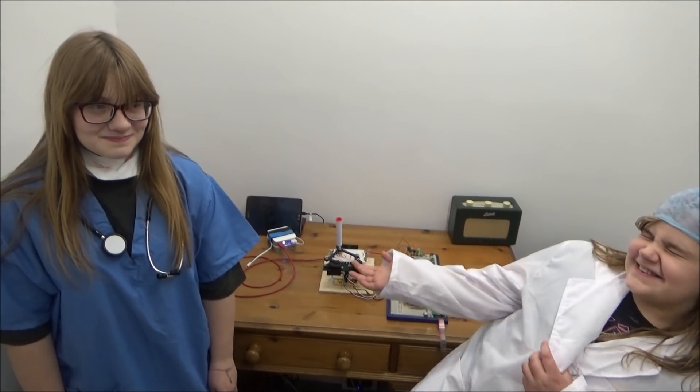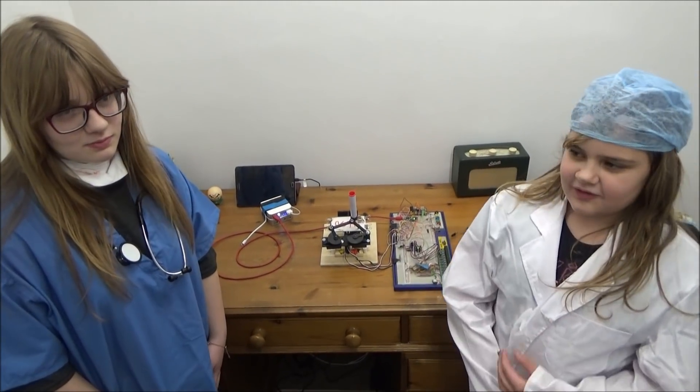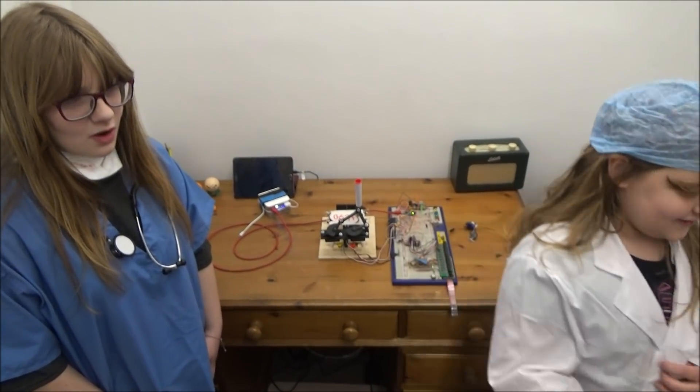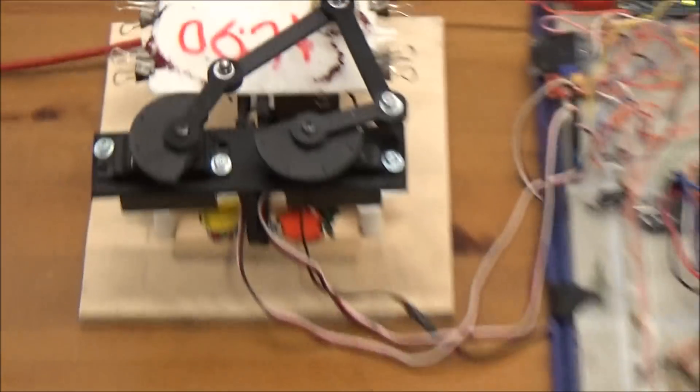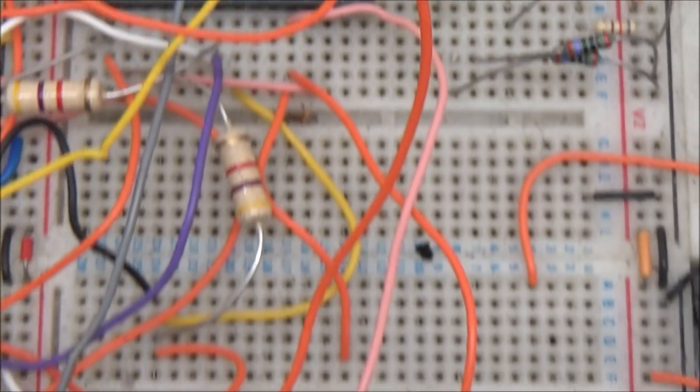Oh my gosh, is it? Oh my god, my dad made a clock out of an Arduino — no servos. No servos. And it adds the pen. Not sponsored. Yeah! That's none of the other stuff that we need.